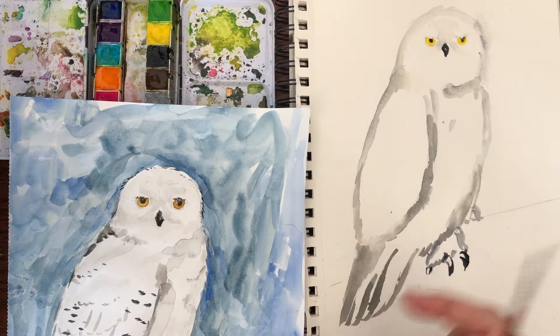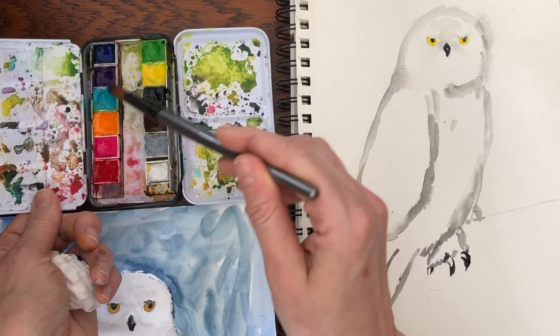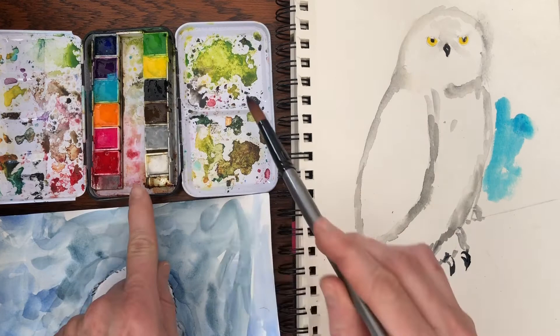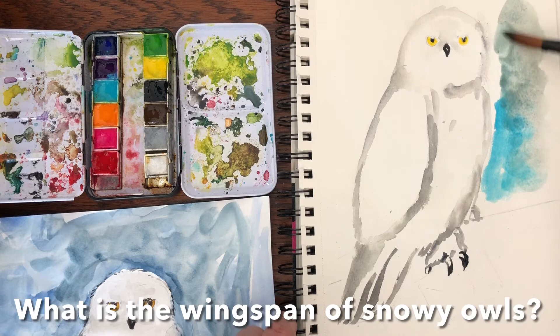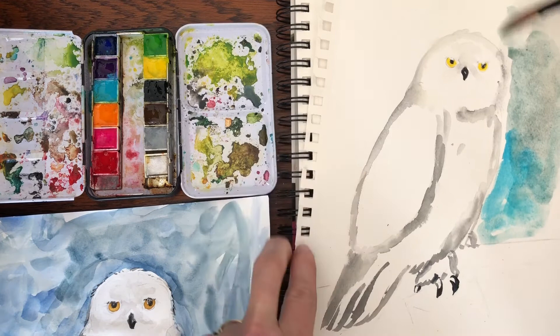Now we're gonna be doing all these feathers, but before we do that, I think we need to get some of the background. Because you don't want to just focus on one spot of the painting and not the rest — then it starts looking really weird. So I'm gonna take a really big brush and just take some blue. Now this blue I have is really bright, so I'm gonna mix it with a little bit of gray. See how that makes it kind of grayish? So we're just gonna fill this in. You want to keep a white space between your colors and Hedwig right now, because you do not want Hedwig to start disappearing into the sky. If it does, just soak it up, let it dry, and come back to it.